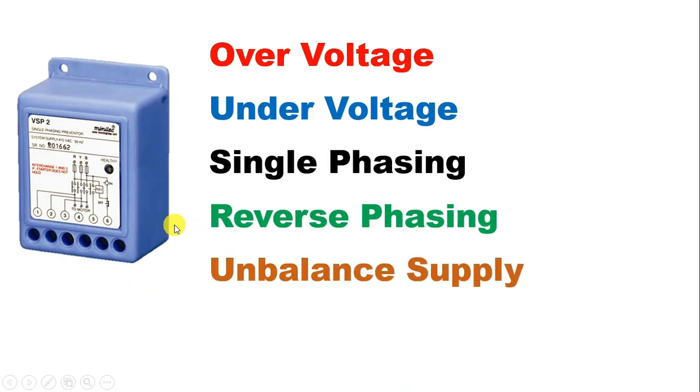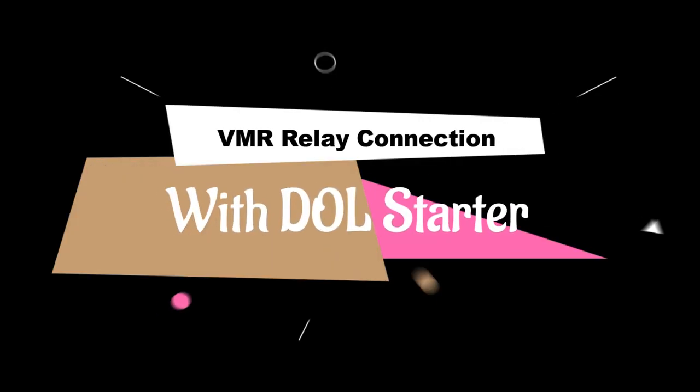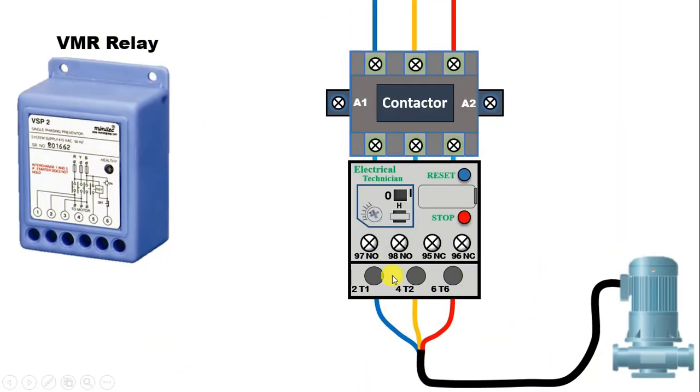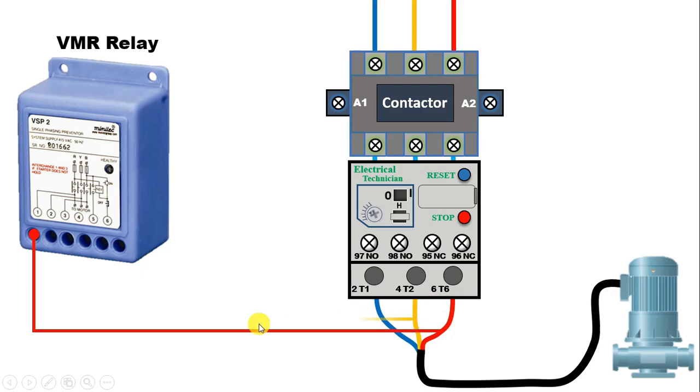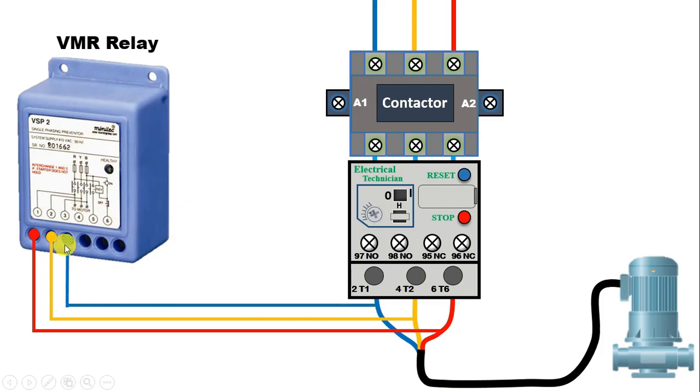So I am going to do the connection of this relay with this starter. To this relay, first we have to connect power supply. If power supply is connected to this relay, the relay will first monitor the power supply, and after monitoring, it protects the motor. First, take the R phase power supply and connect one wire to terminal number 1 of this relay. After this, take Y phase and connect this wire with terminal number 2. Similarly, the B phase power supply is connected with terminal number 3 of this relay.